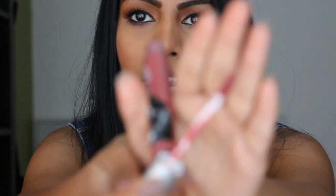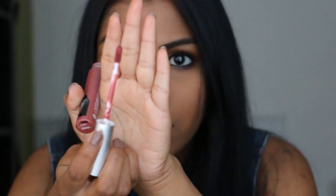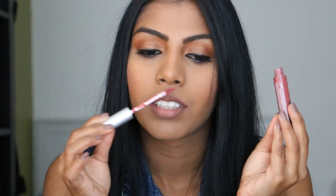The applicator is a doe-foot applicator. My favorite part of this product is the scent — it smells like Aero chocolate, like mint chocolate, straight up. It's the best smelling lip product I've ever owned. It's amazing.